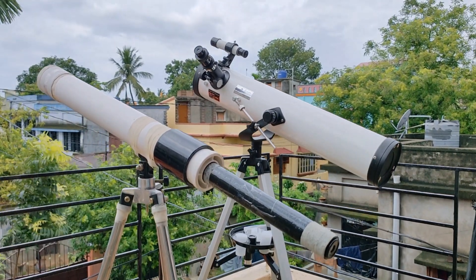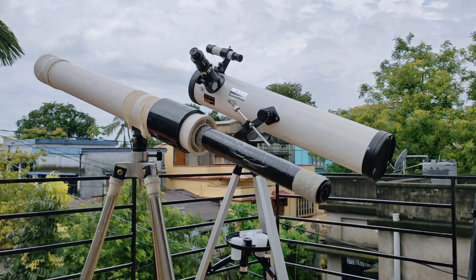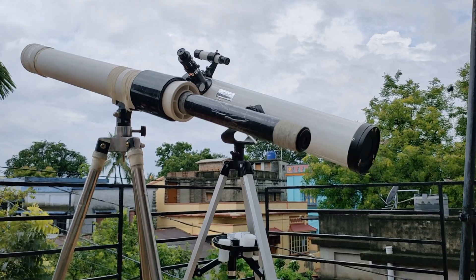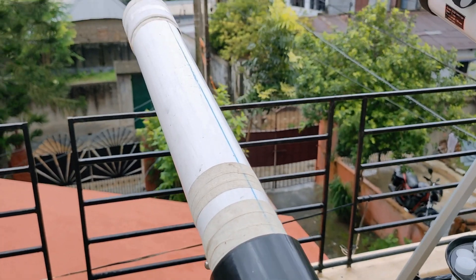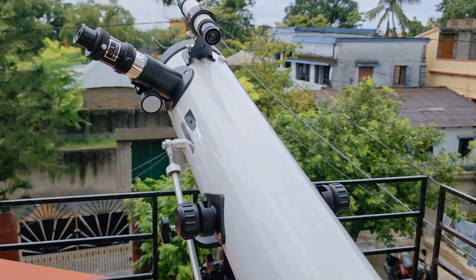Hello everyone, welcome back to my channel LHD. Today this video is only about telescopes, as you all requested me to make one. I'll do a comparison between these two telescopes — one is homemade with PVC water pipe which I made a few months ago, and another one I bought from Amazon. This is a reflector telescope.